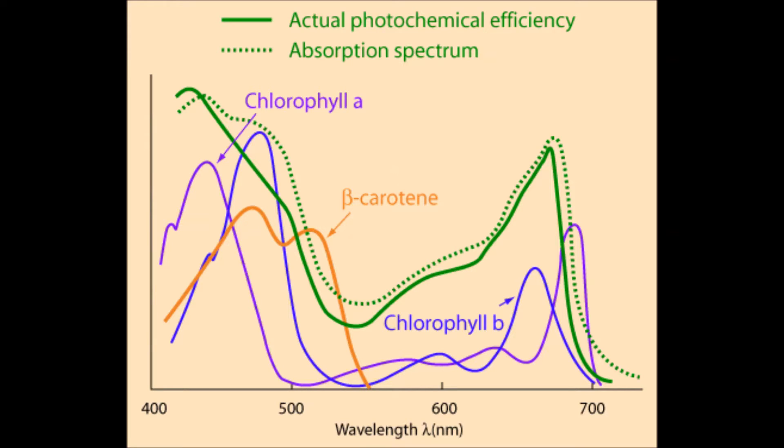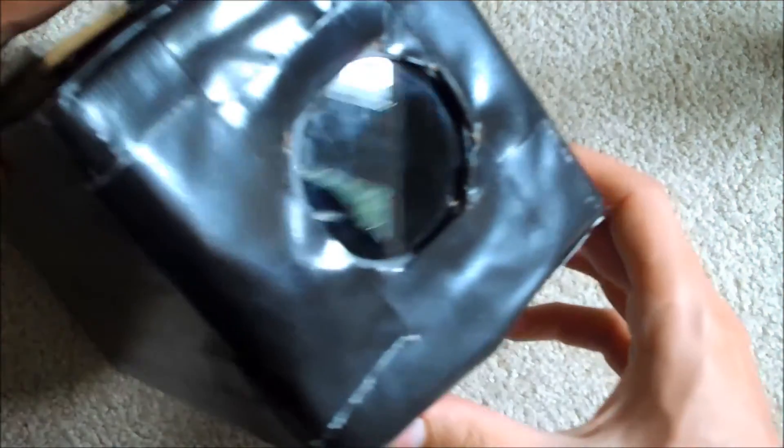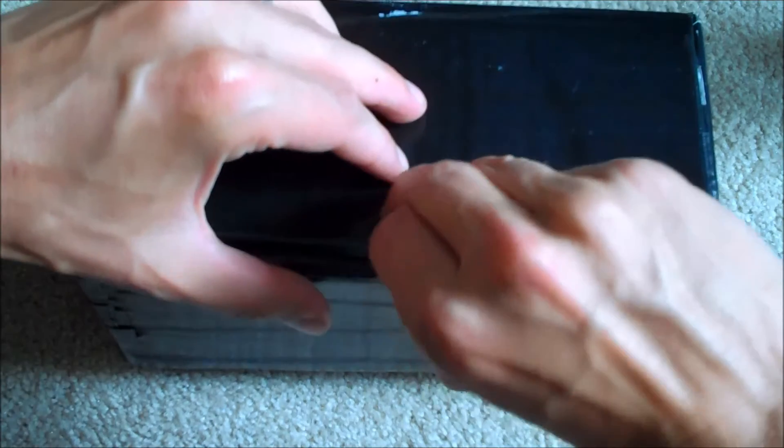You'll also notice there's a sharp drop-off around 700 nanometers, which is just outside the region in which our eyes can perceive light. So we don't really see the fact that plants are actually reflecting a lot of near-infrared radiation. But we can use cameras to pick up this near-infrared radiation, as it's called. Our eyes don't naturally perceive that radiation when we're registering images in our brain.